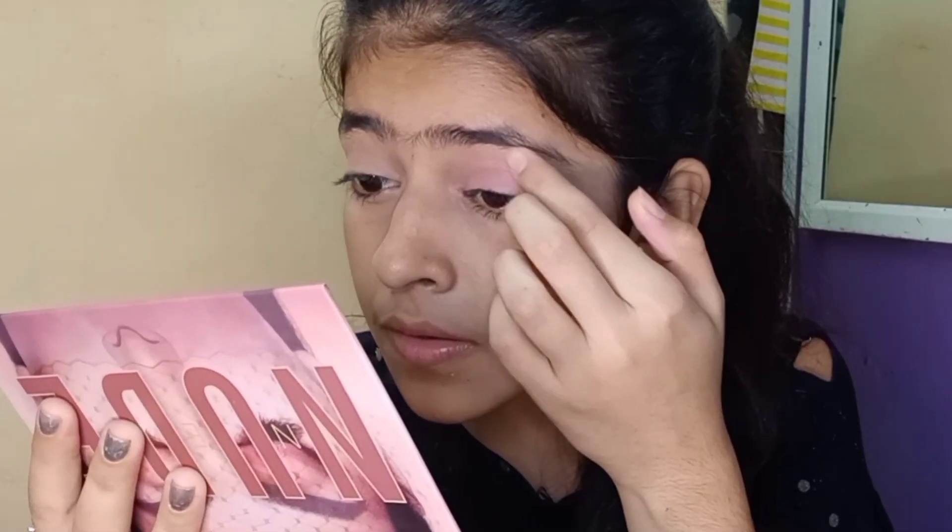Guys, please understand this is my first makeup look which I am showing — I am just a beginner because I don't normally do makeup. Now we have to put it here and blend it out. Light, dark, and light — it looks a little unique, or maybe I don't know anything!